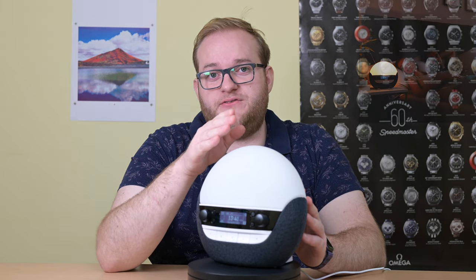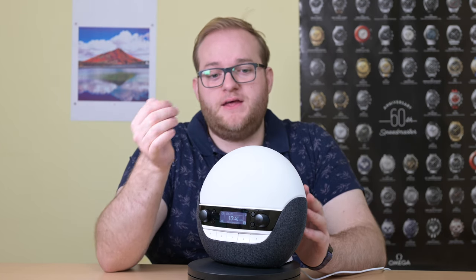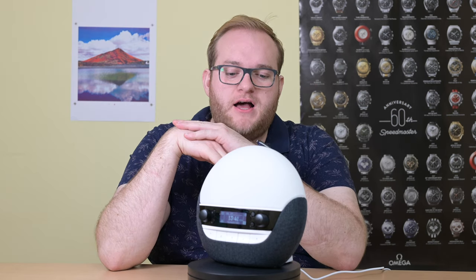Personally I usually use a Withings Aura. It's a similar kind of setup, though a little different in how it looks — it aims the light at you and also has an integrated speaker.